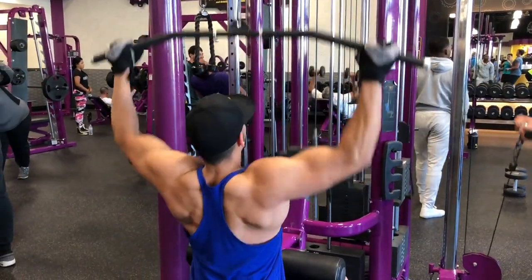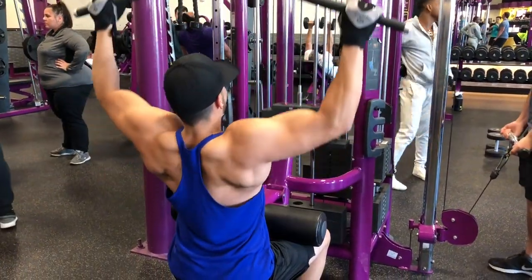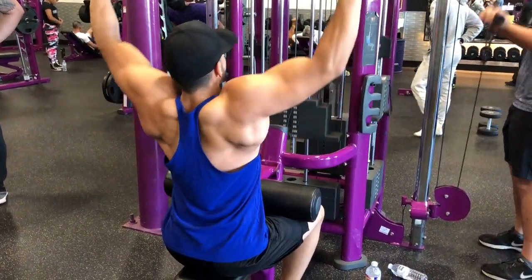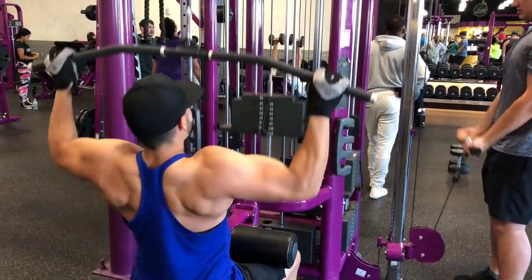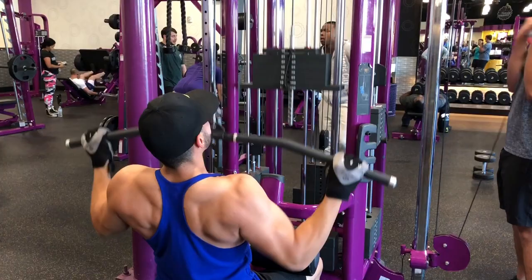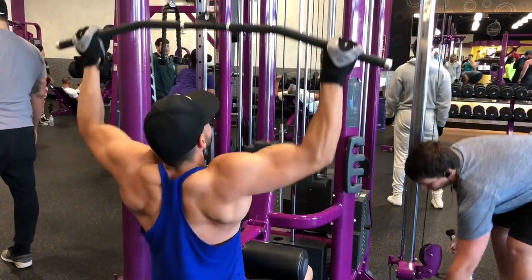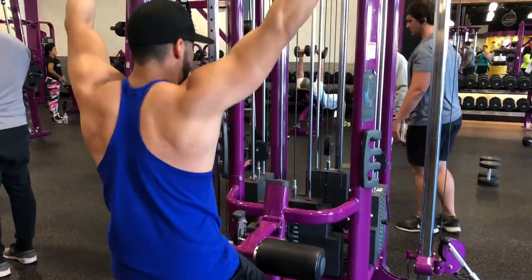Right after that we jump into a wide grip seated pull-down. The further your hands are from the center, the more challenging it feels, but it works extremely well for targeting your back and lats. Keep your butt planted in the seat — I've seen people jumping right off when they're going heavy.